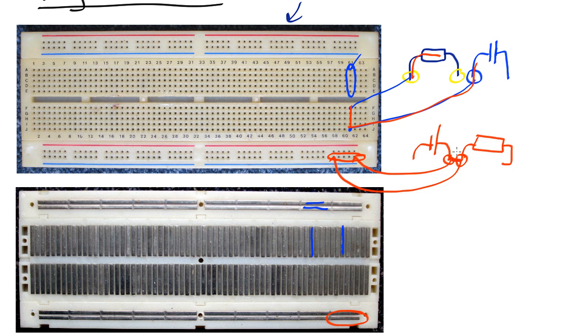What you don't want to do is try and put both leads for a given element into the same row. Let's say you had a resistor and you put one end in here and the other end in there. That now means you basically have a wire connected across there, so nothing is going to go through the resistor. If you apply any voltage across here, the current will go straight through the wires underneath the surface rather than through the resistor.